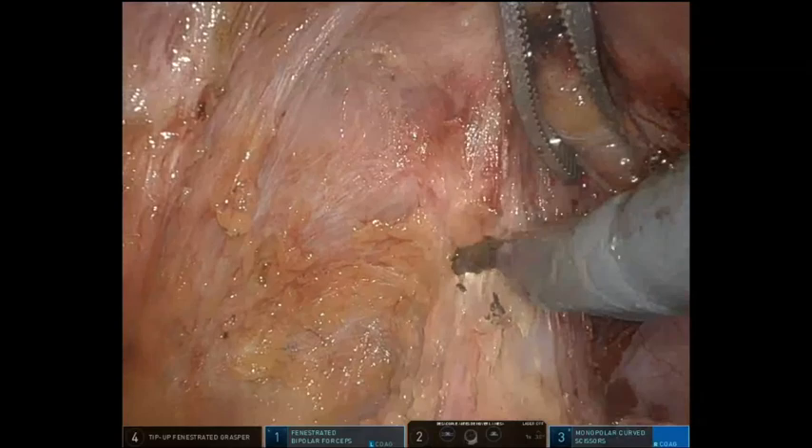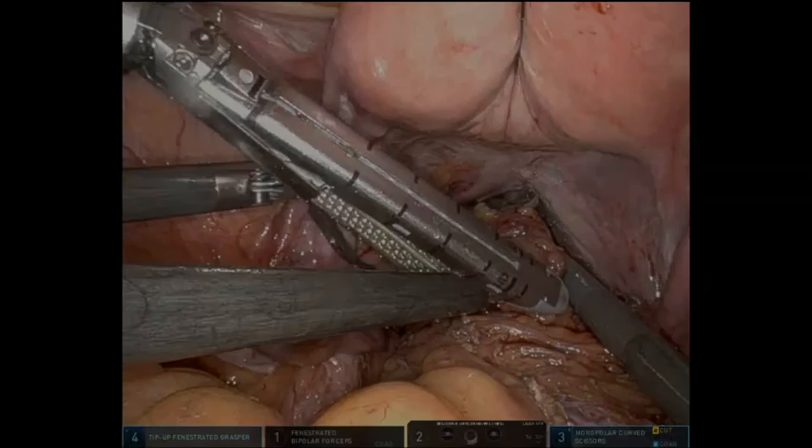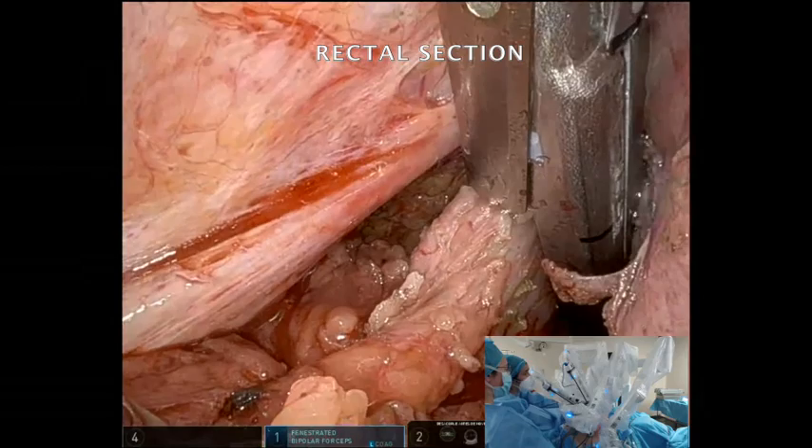Rectal transection is completed. Two loads of 45mm medium-thick endo GIA are used in this case. The specimen is extracted through a Pfannenstiel incision, which will also be used to perform the ileal pouch. The terminal ileum is transected with a 60mm medium vascular endo GIA.